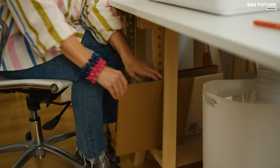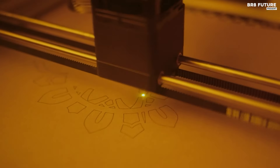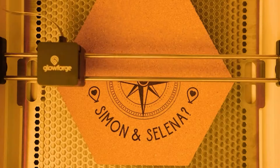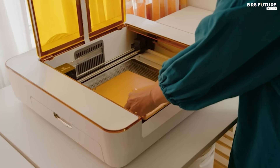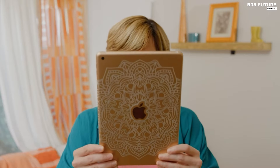Equipped with intuitive design software and access to proof-grade materials, the Glowforge Aura offers endless possibilities for customization. Additionally, through in-app purchases, you gain access to a vast library of designs, fonts, and pre-made projects, ensuring that your imagination is the only limit to your creations. Whether crafting intricate paper designs, personalized wooden accessories, or unique engraved items, the Glowforge Aura empowers you to bring your visions to life with ease.